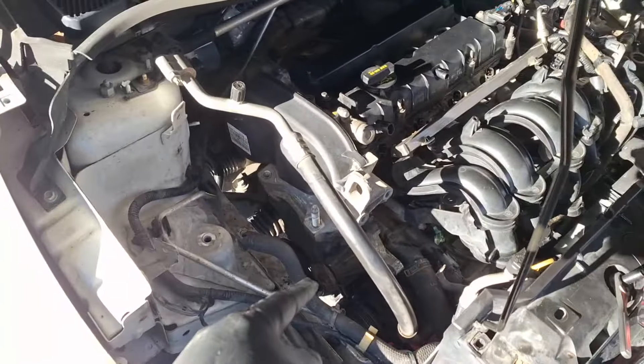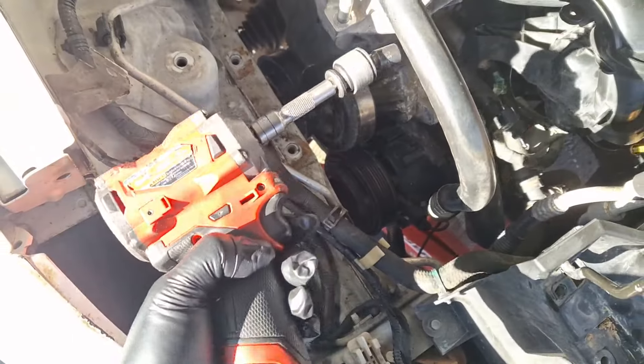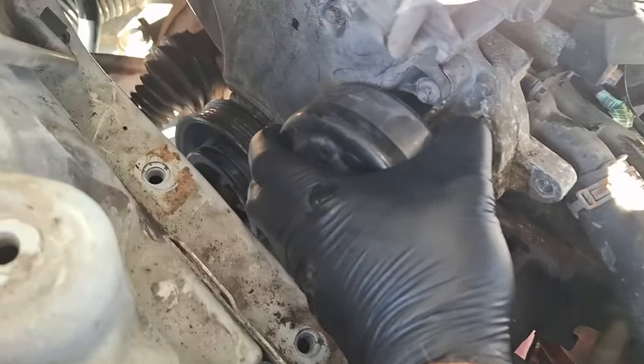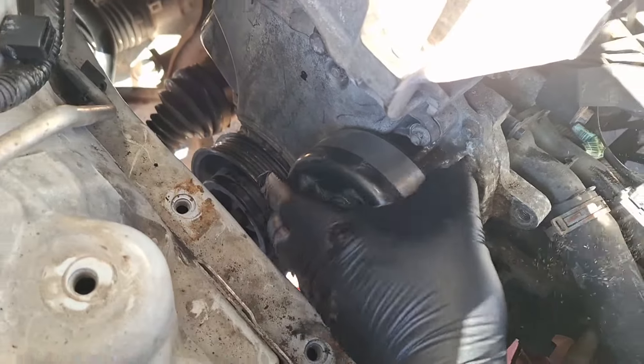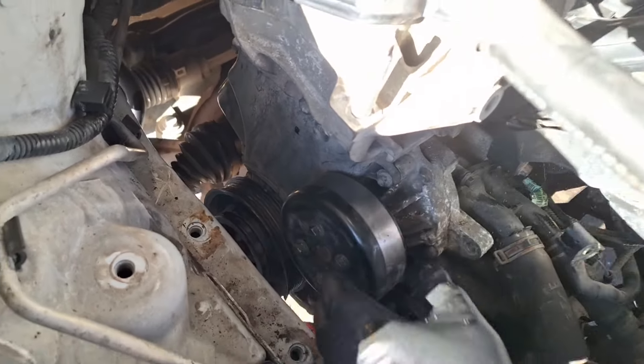The timing cover is on. What do you say we go ahead and get the water pump pulley on next? I do have the swivel thing now. The timing cover is going to come back off and slide down into the lower timing cover first because the water pump's rubbing it.